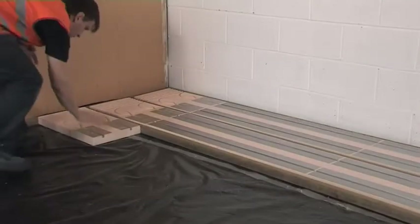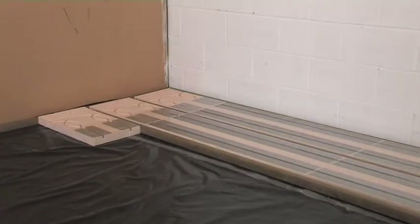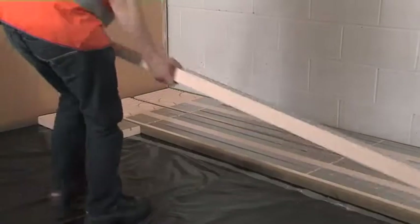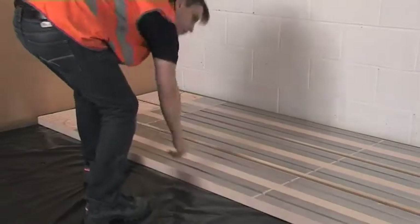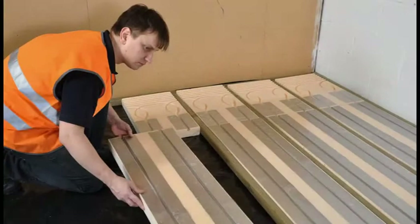Lay the next row of panels, followed by the next batten, and so on until the whole floor area is covered, including any plain insulation panels where appropriate. With the foil panels, make sure that all the machine pipe channels match up with the channels in adjacent sections, or with the end return loops. It may be necessary to cut extra grooves in the panel so that the pipe can connect to straights or channels near the manifold.